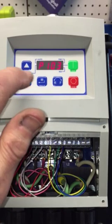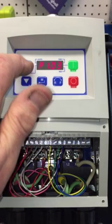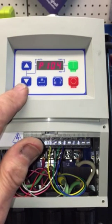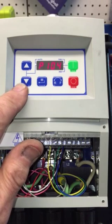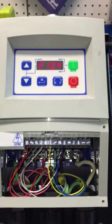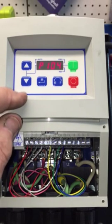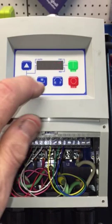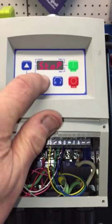Next we go to P104, also on page 27. This is the acceleration time — how fast you want the motor to ramp up to its set RPM when you hit start. I've got it set to 1.5 seconds.